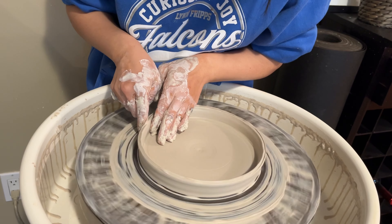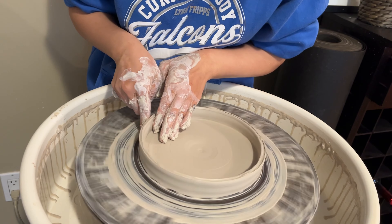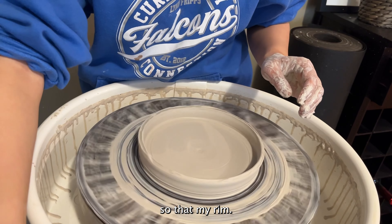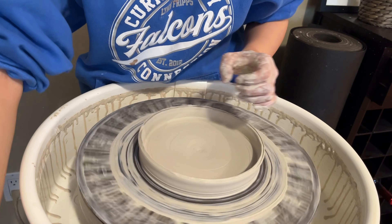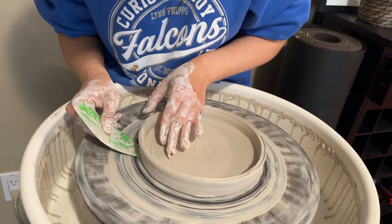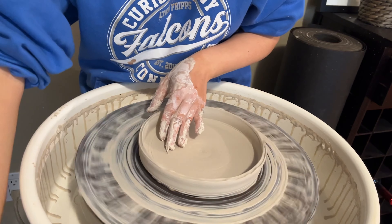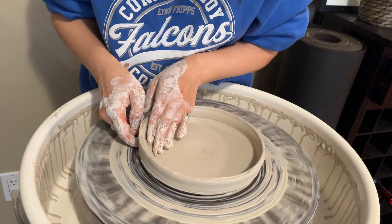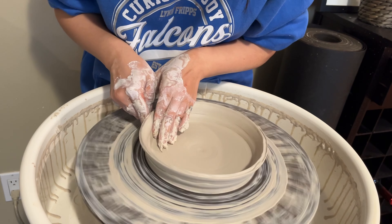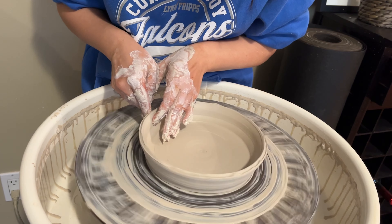I want to lift up the rim. So I'm going to take my rib and slide it down to the edge of the plate and then lift up the rim with my finger.